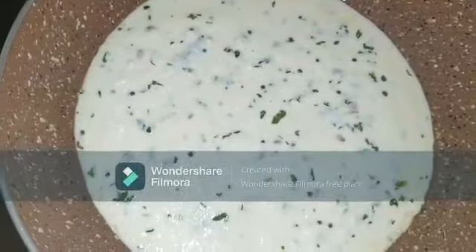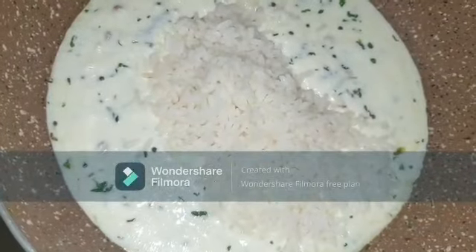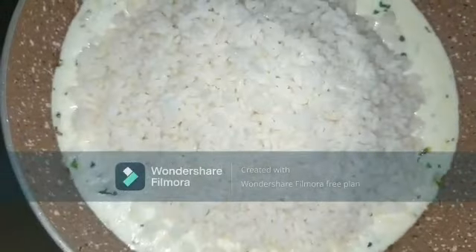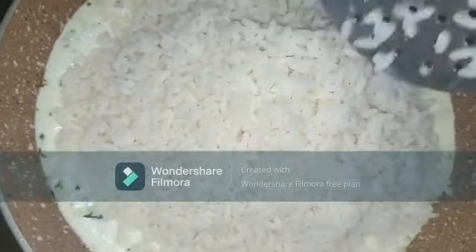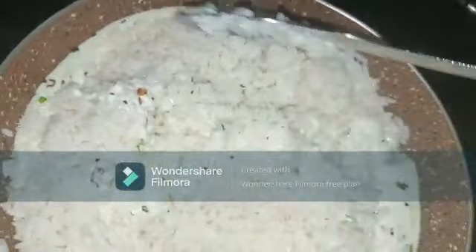Remember to keep the flame on complete low, otherwise the yogurt will curdle. Now let's add the leftover rice — one bowl of rice, which equals one cup of cooked rice — and mix well so that the yogurt mixture is completely combined with the rice.